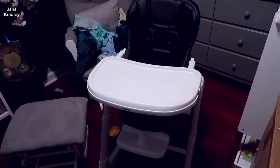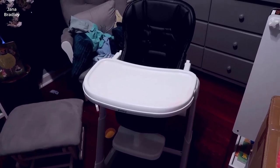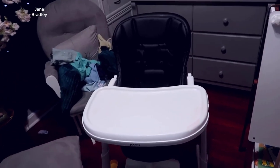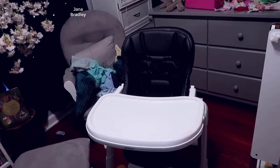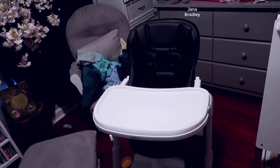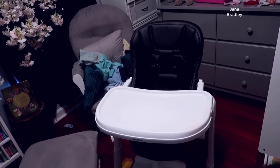Hey, what's going on guys, John here. Today I'm doing a video review for the Jovie high chair. I'll walk you through some of the usage and talk a little bit about our experience now that our child is about to turn three years old.